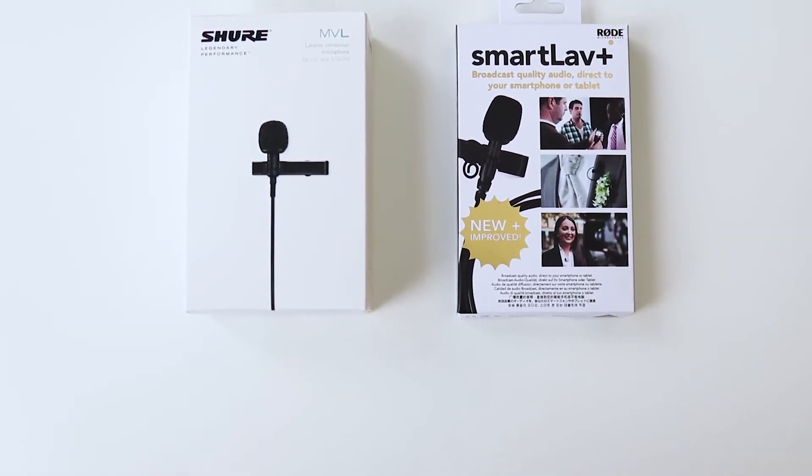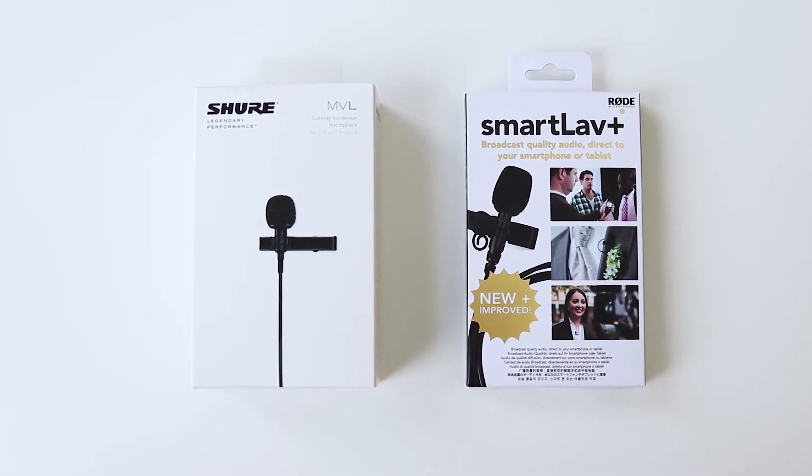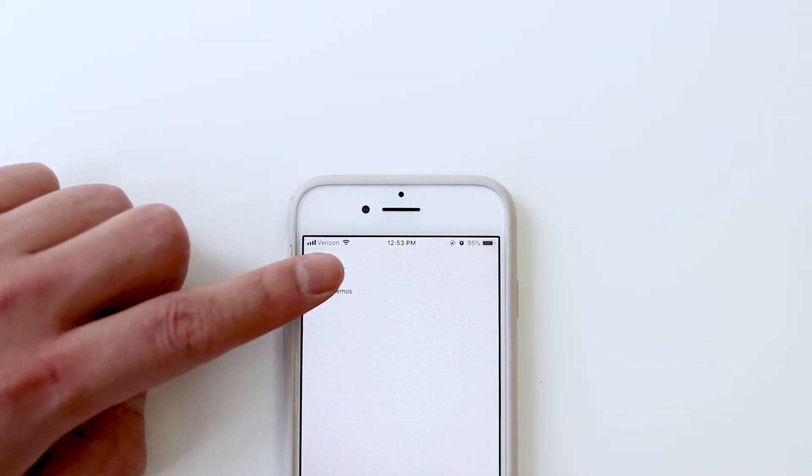Hi, this is Jael Play. In this video, let's compare sound quality between Rode SmartLav Plus and Shure MVL — just sound quality.